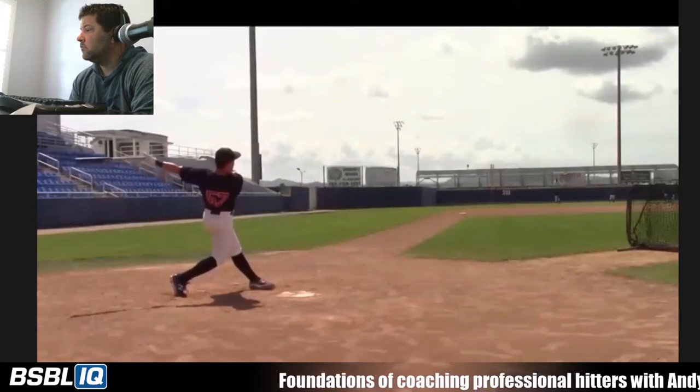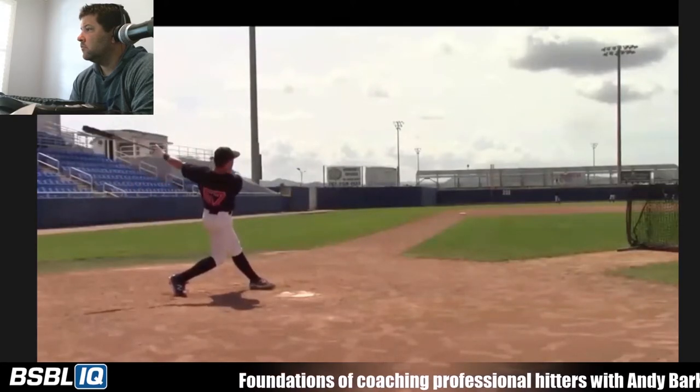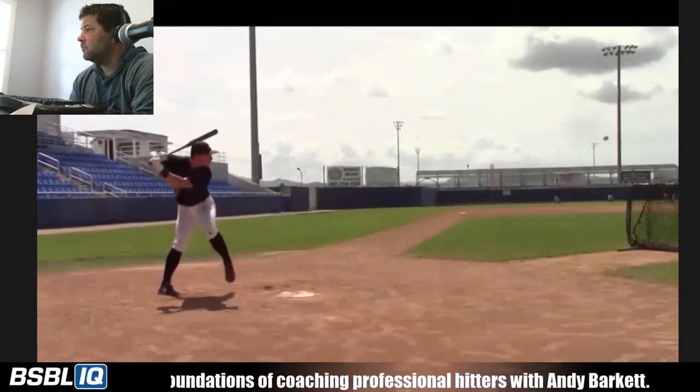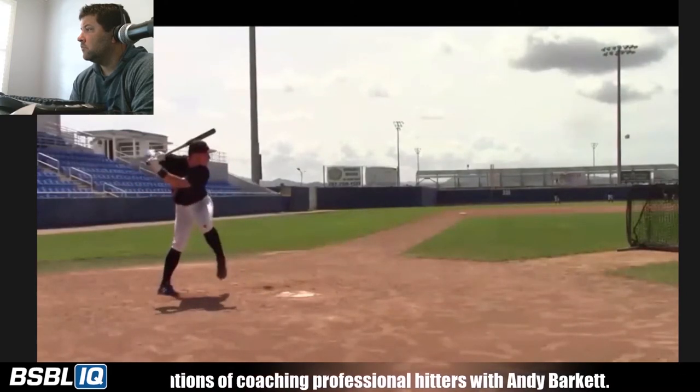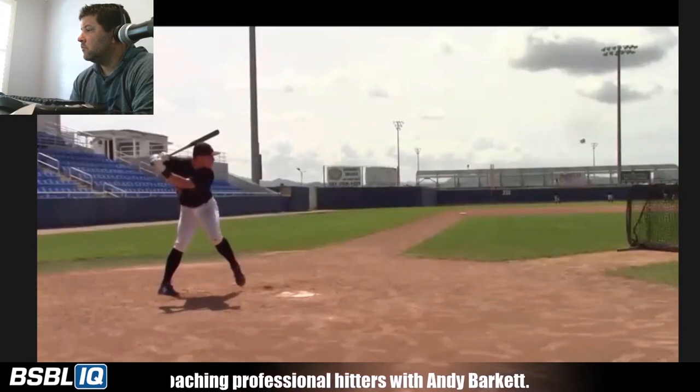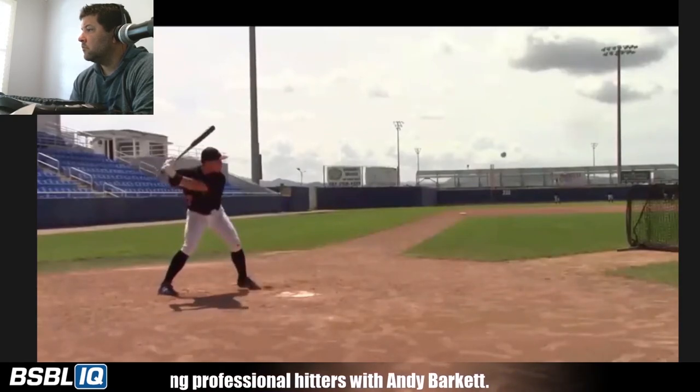There's some balance in there. I mean, there's a lot of things I like about this swing, and I'm being a little bit nitpicky because in a game, when you've got spin and velocity and you have a bat tilt that extreme, you've got a long way to go to get there.